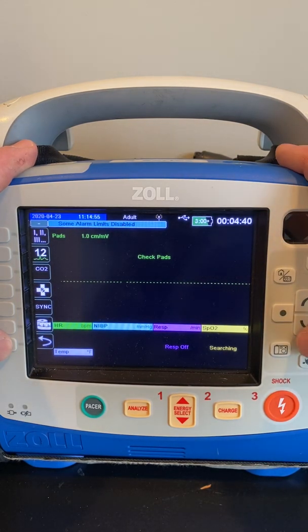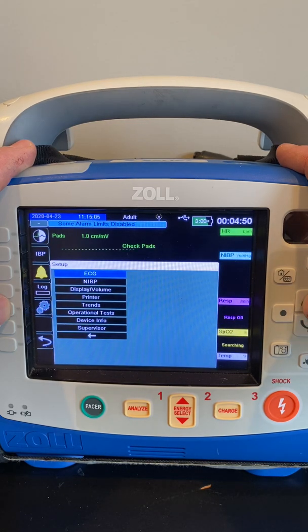In order to do that, we're going to hit the left-hand arrow that loops back. We're going to select the little cog wheels, which will allow you to go into the settings, and we want to select Supervisor.